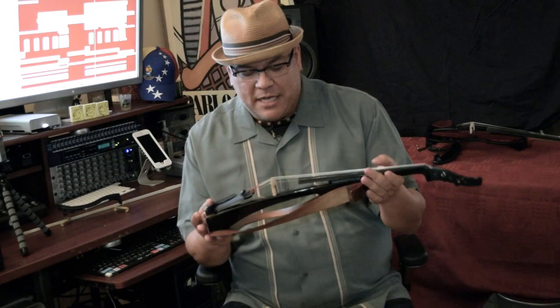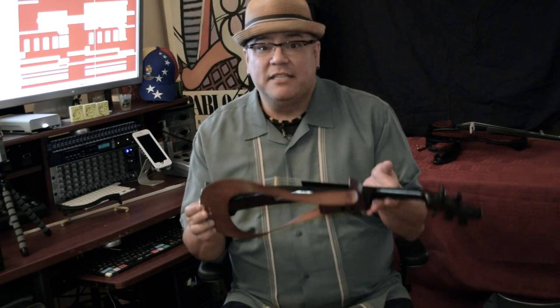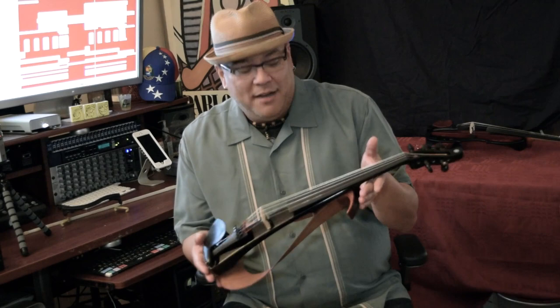Hi there, this is Jesus Florido coming to you from my studio in Los Angeles, California. I am very excited today because I have in my hands the brand new white EV electric violin series from Yamaha. It's debuting this year at the NAMM show, and as a Yamaha artist it was a privilege to be one of the first people to see and play it. When I opened the box and saw this incredible design, I was in awe.